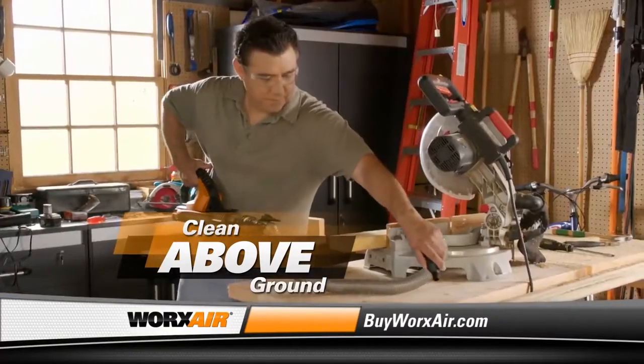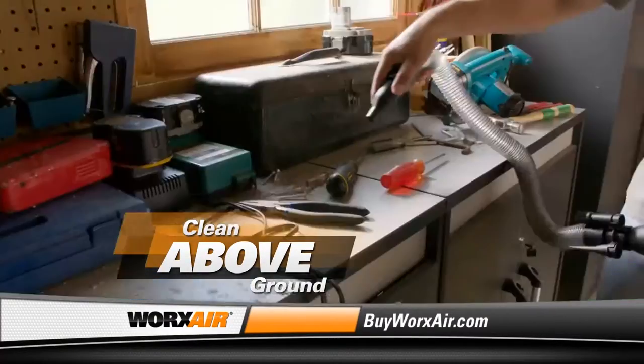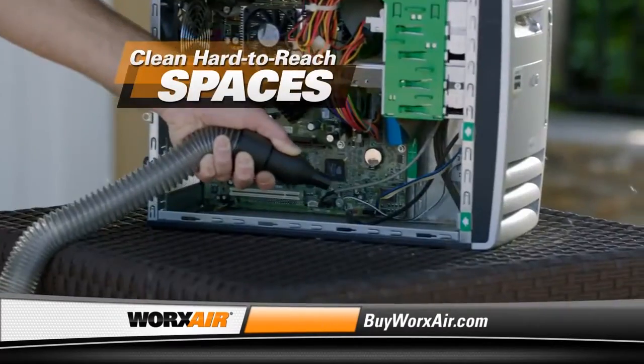A compact tube, extension hose, dust nozzle, and detail brush can be used in countless combinations to clean even the hardest to reach spaces.